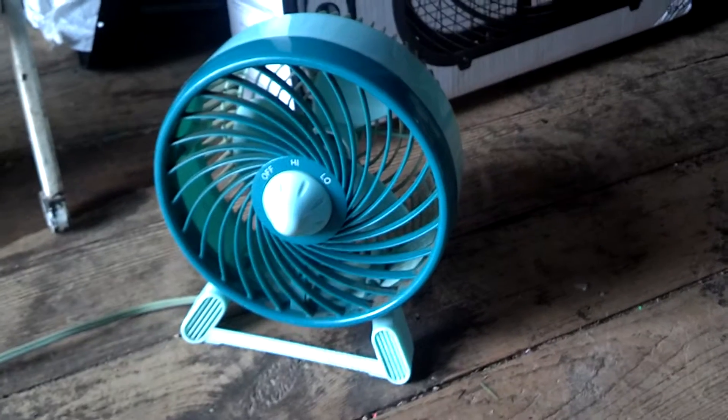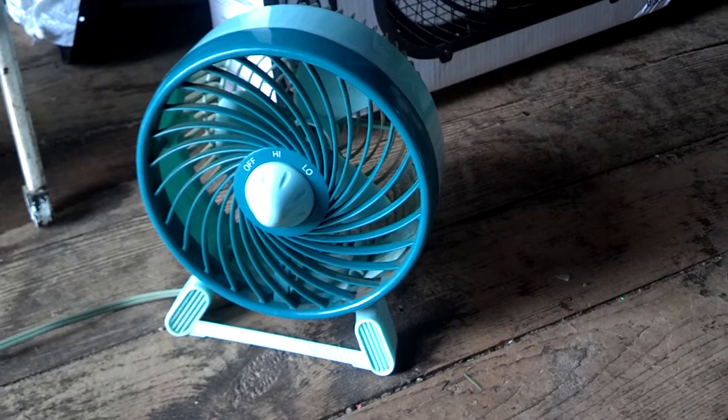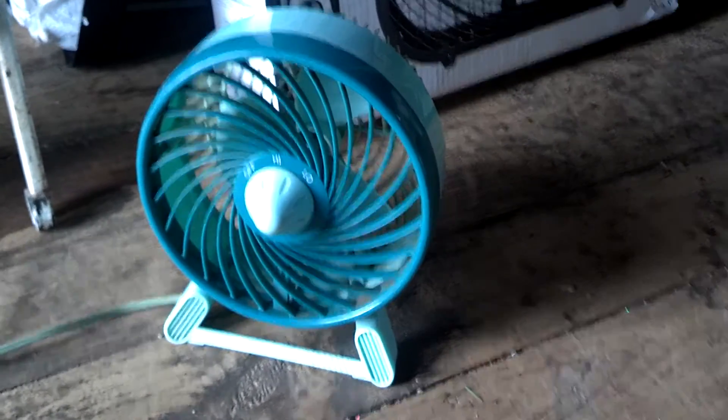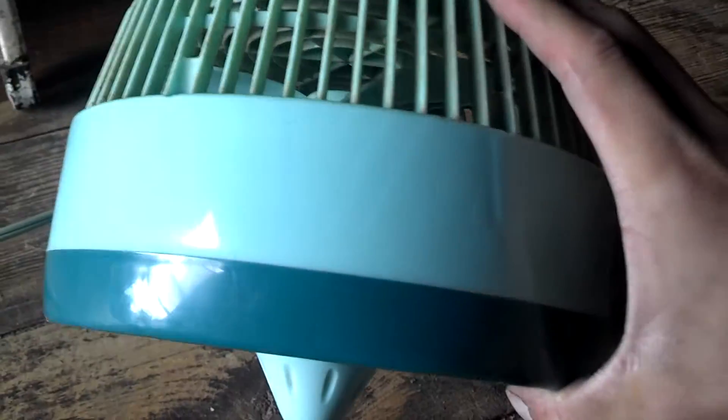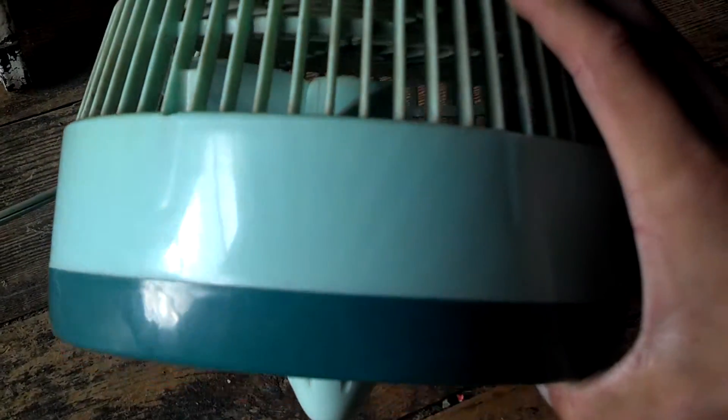Here's a DuraCraft DT-70. This one is green — mint green and dark green. Kind of hard to tell on camera, but it is two speeds DuraCraft.